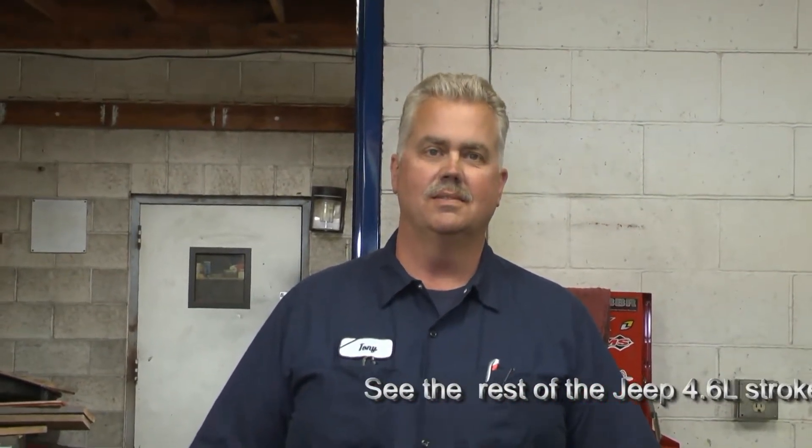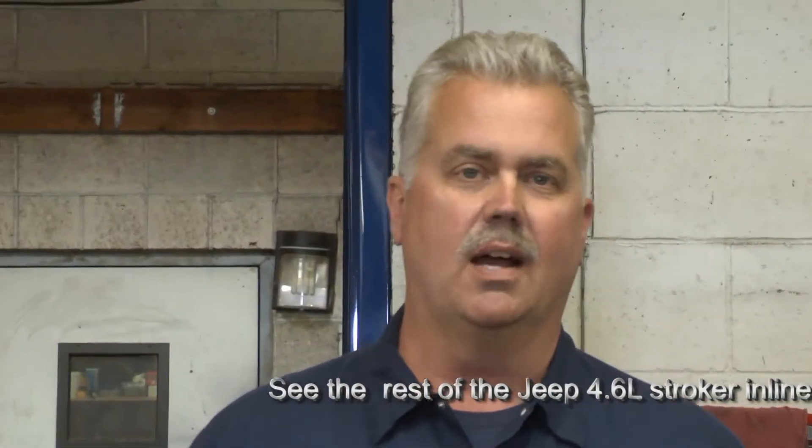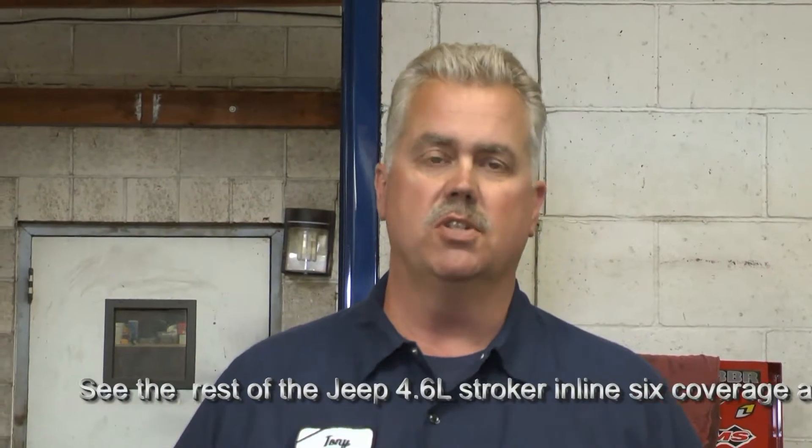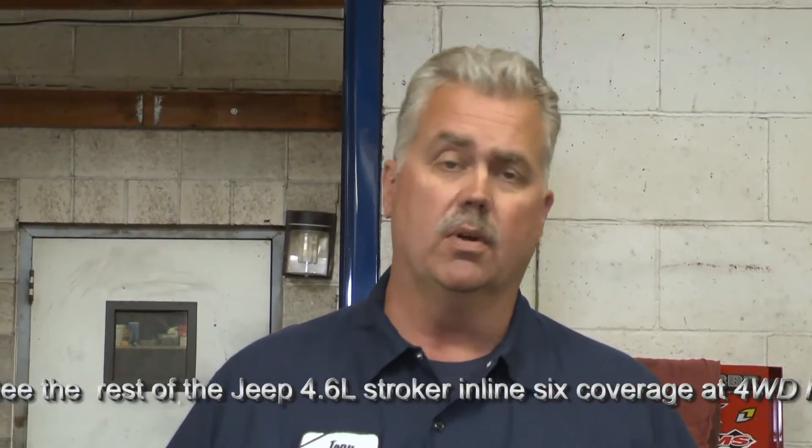Folks, I'd like you to meet a very good friend of mine, one of the best engine builders I can think of — Tony Hughes of Hughes Performance in Reno, Nevada. I appreciate the compliments. We have Hughes Performance Machine here in Reno, Nevada, and we're a custom engine machine shop. We do all the machine work and build engines here.